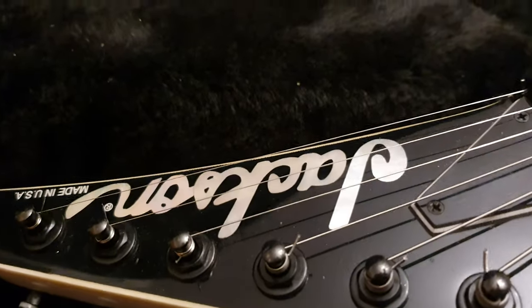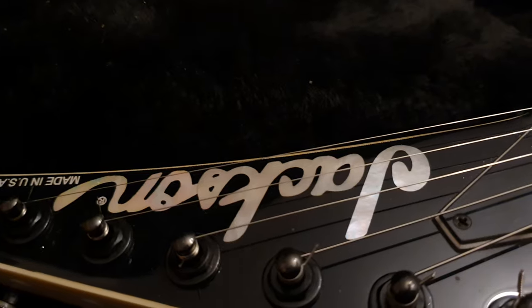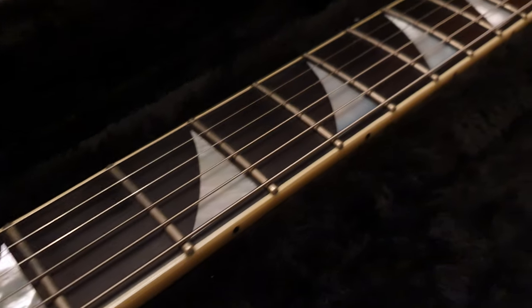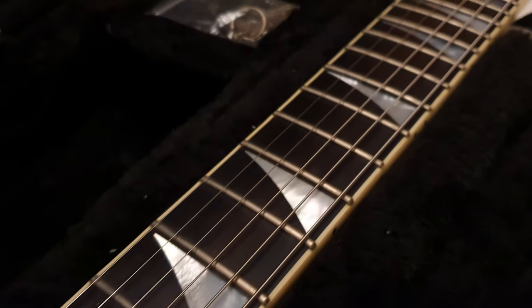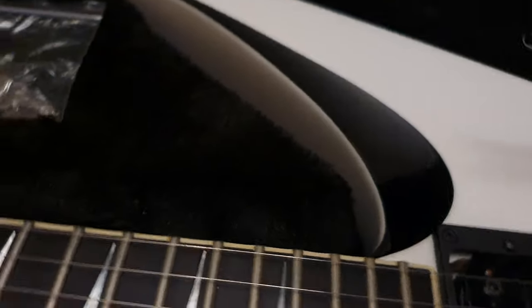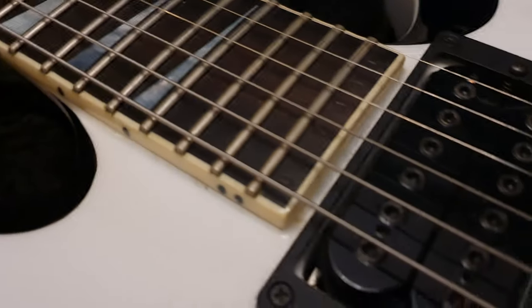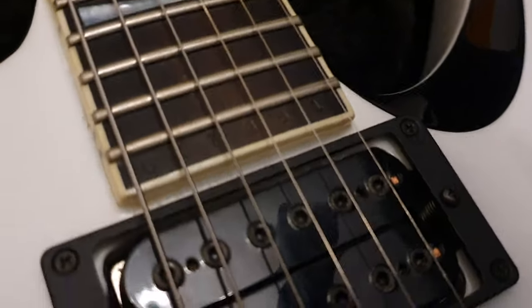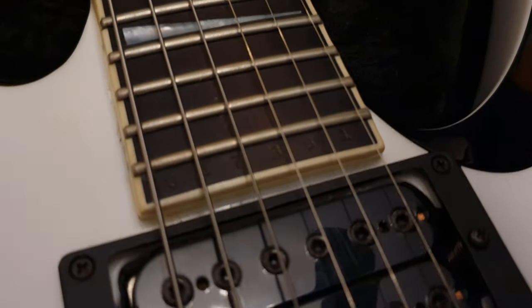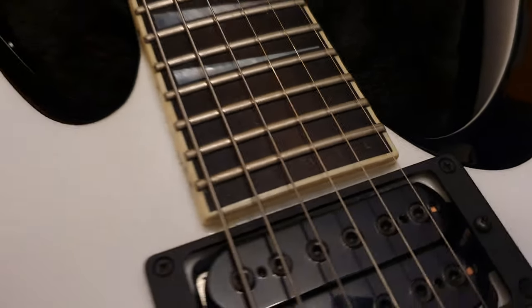You've got a beautiful Mother of Pearl Jackson logo on the headstock there, made in USA, and stunning Mother of Pearl shark fin inlays that they are famous for on an ebony fretboard. The serial number is stamped under the last fret — you've got 24 of them — and you can see it's U17, 861. So that's the serial number.